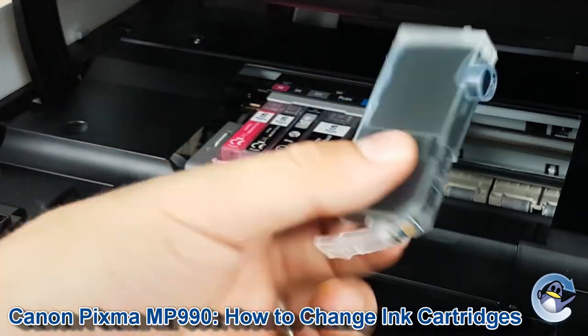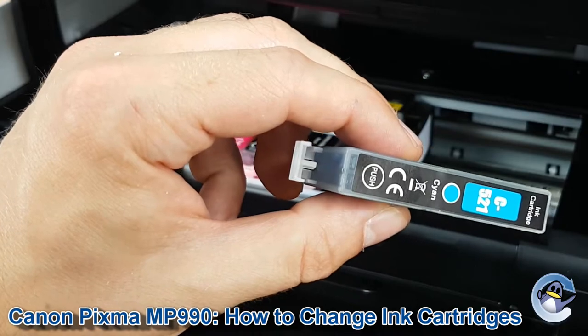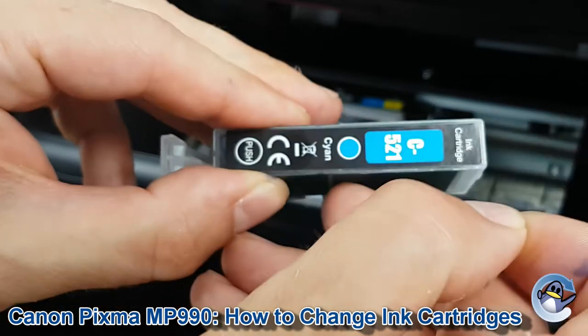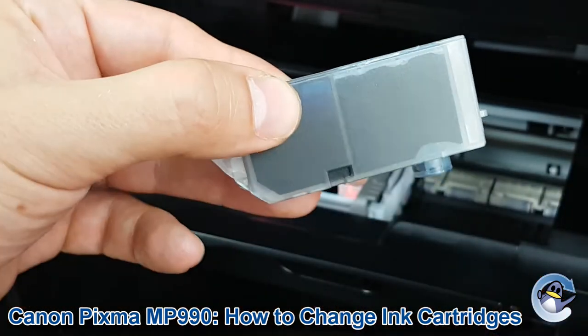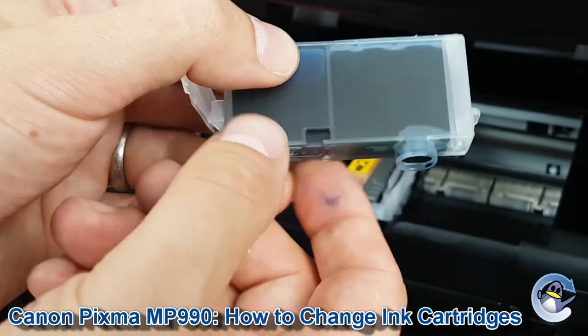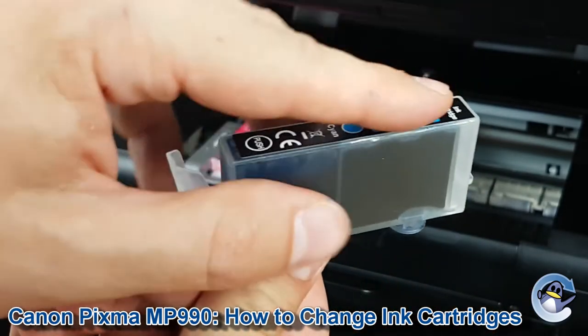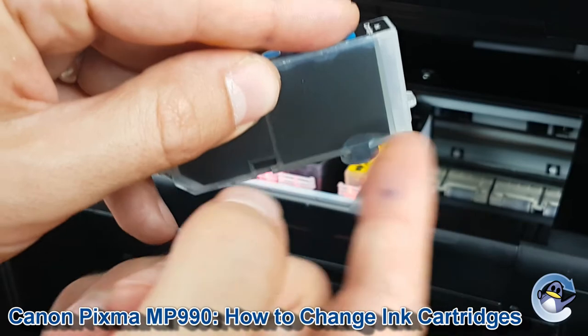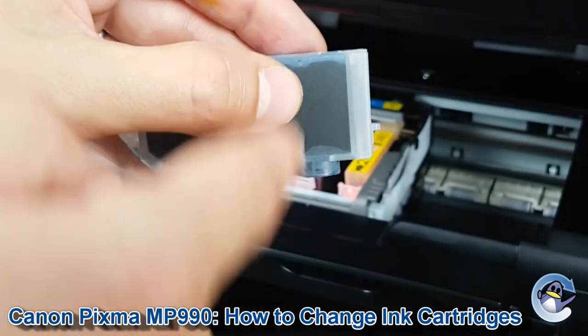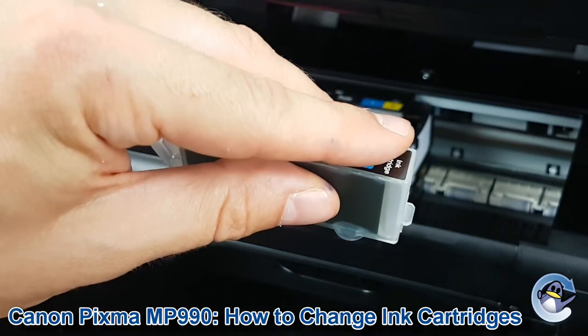I'm just going to pop the same cartridge back in because mine doesn't need changing, but before you pop in your new cartridge make sure you've taken any pull tabs off the top. There's also a clamp on the bottom of most of these cartridges as well. If you have those pull tabs, make sure that comes off before the clamp, because that'll break the vacuum inside the cartridge and you might end up with ink dripping out from the bottom.